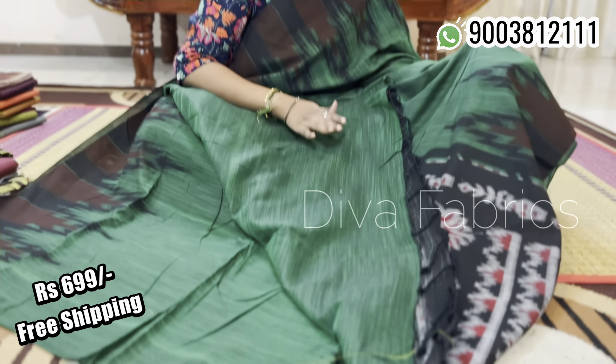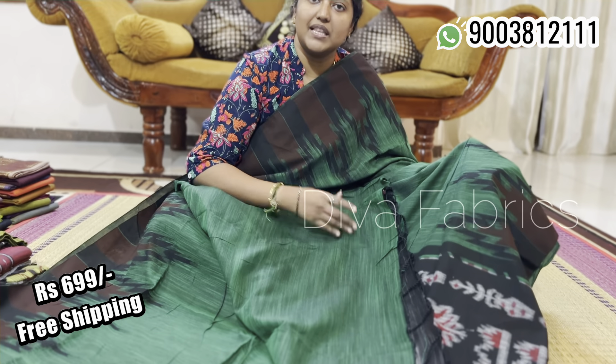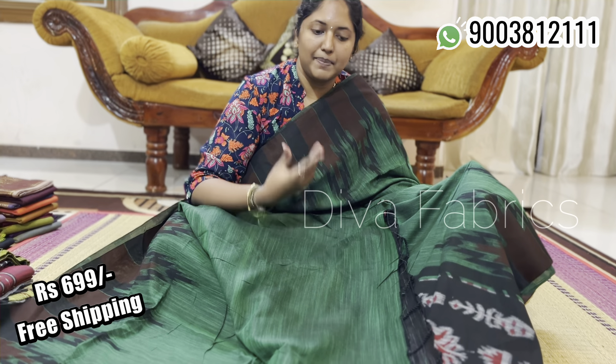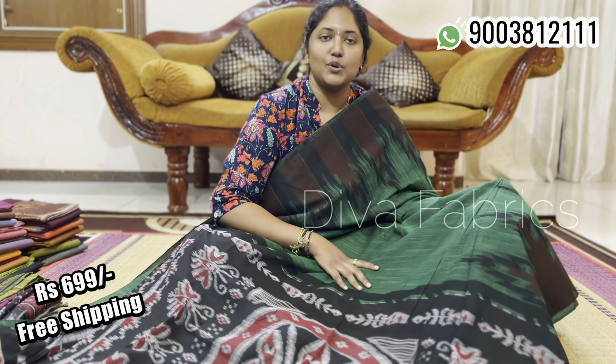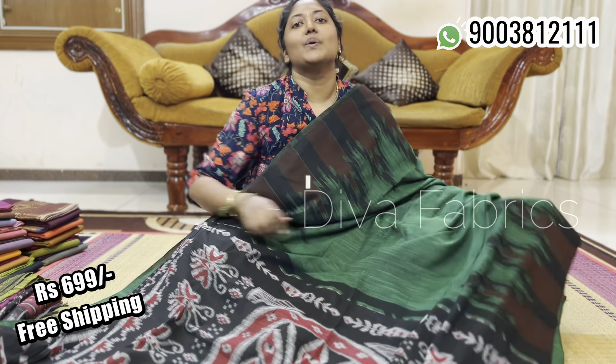Here is the blouse. The blouse is not a running color. If you look at the contrast, there is a lot of contrast. It is not silk cotton. You can wear it comfortably. If you look at this saree, you will see the same size options. It comes with free shipping.